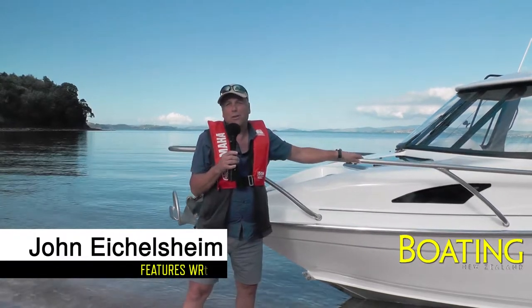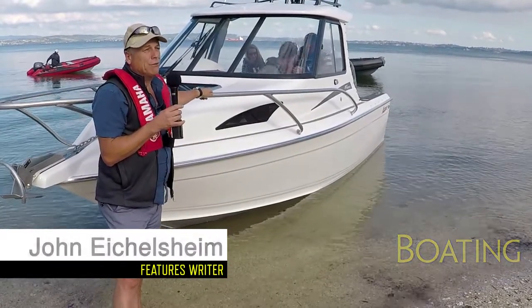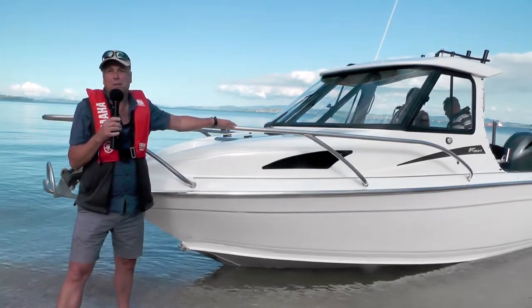It's John Anglesein from Boating New Zealand magazine. It's a beautiful day here in Auckland. We're here to review the Lasercraft HT650, the new hard top from Lasercraft.